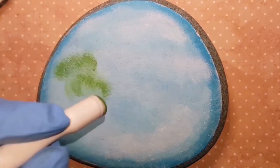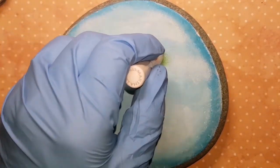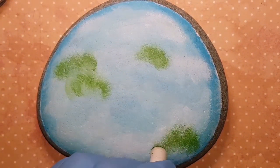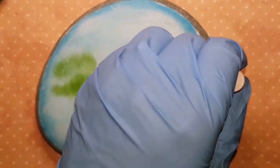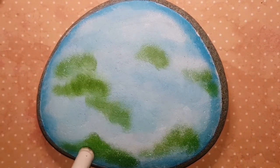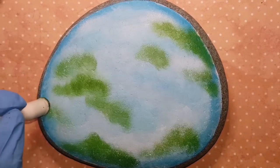This might not make sense — all this green I'm putting in the sky — but it will make sense in the end. What this is going to be is some blurry trees in the background of our hummingbird. It's kind of like when you look at a photo of a hummingbird and the background is blurry — the photographer is focused specifically on the hummingbird, and that's what this is going to resemble when we're done.